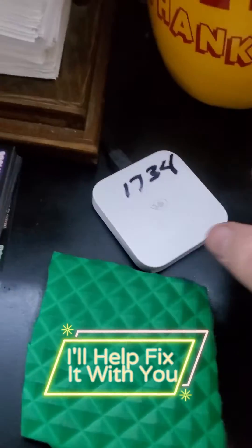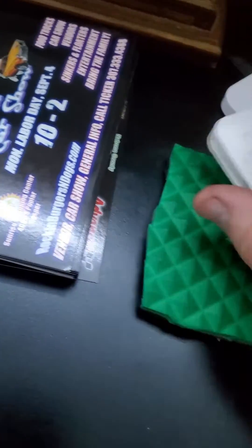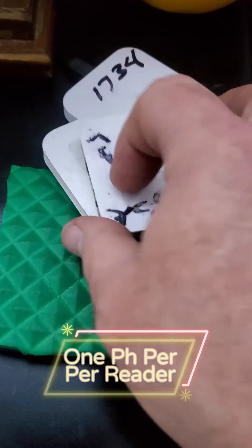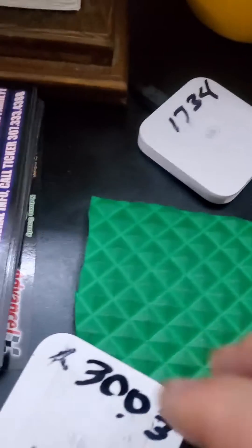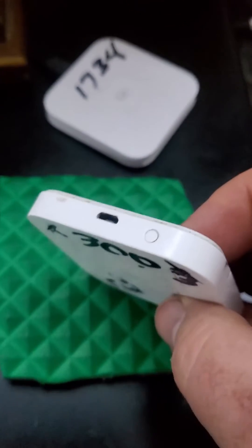Then you're going to take your Square reader. Trust me, I've got experience with this. As you can see, I thought for sure I knew what the problem was — but no, I did not. Now, this Square reader here is dead, so we're not going to worry about that. This one here is not dead, so this is what you're going to do.